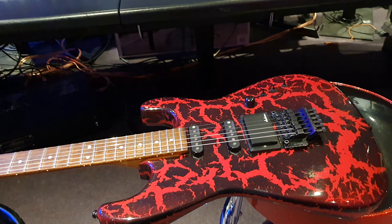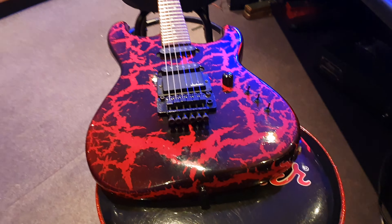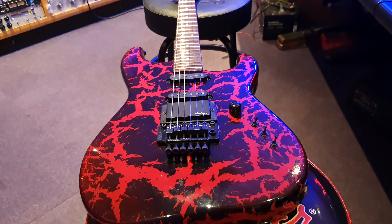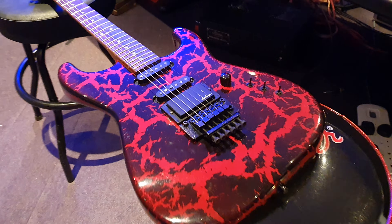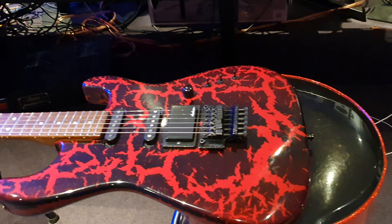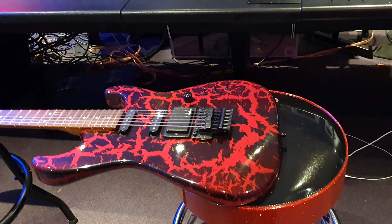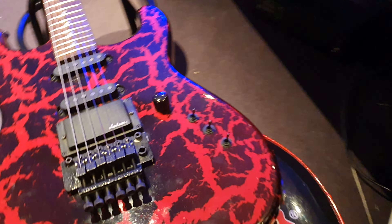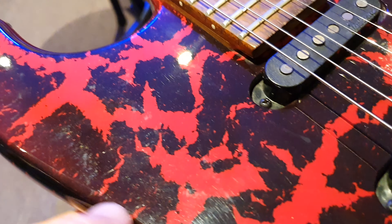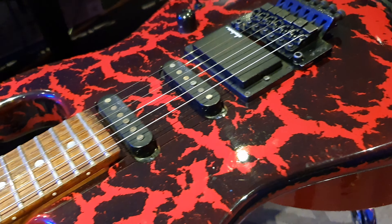I really want to show you up close, especially on the back. For starters, this is one of the super in-demand crackle finishes. I learned what they actually called this finish by taking off the back tremolo cavity cover and reading the inspection card — that's a little cheat code for you on some of the old eighties bolt-on strats. It tells you the work order number, the color sometimes, who inspected it. I always called this fire crackle or lava crackle. It's a really cool finish — almost like a gradient type finish along the edges with how the red bleeds into the black.